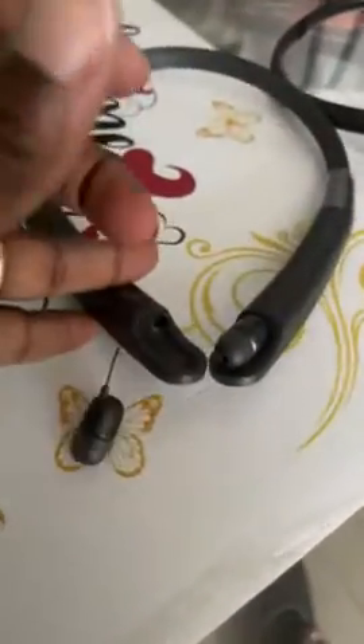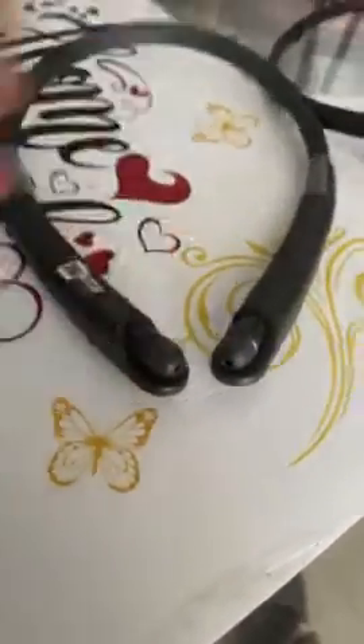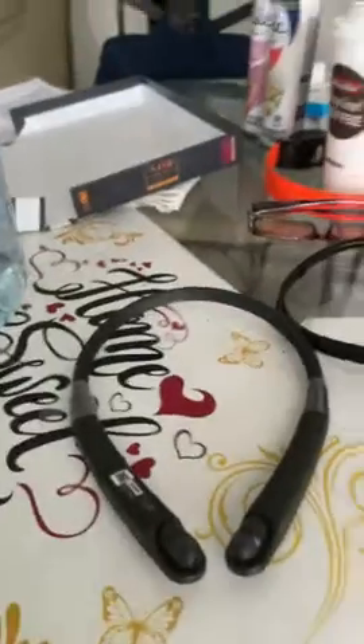I've never actually written a review like this, but I really like it. The retractable headset goes in and out very smoothly, like that. So I believe it's a good buy.